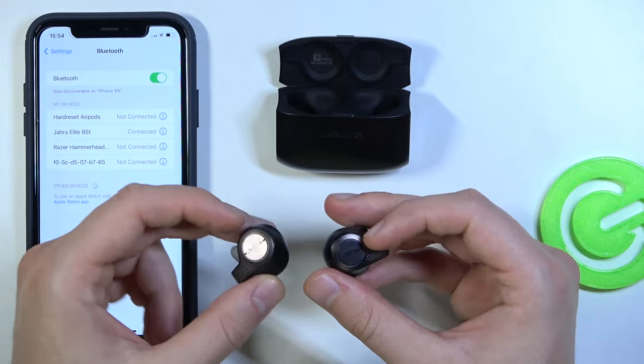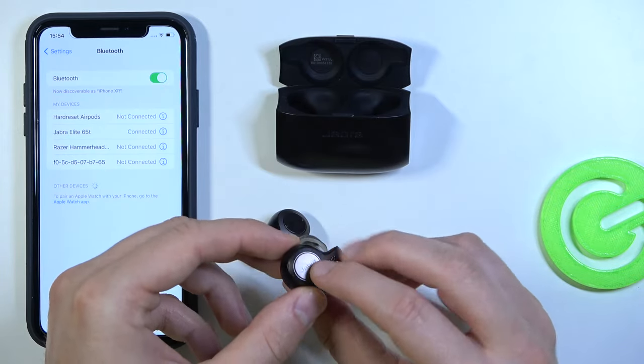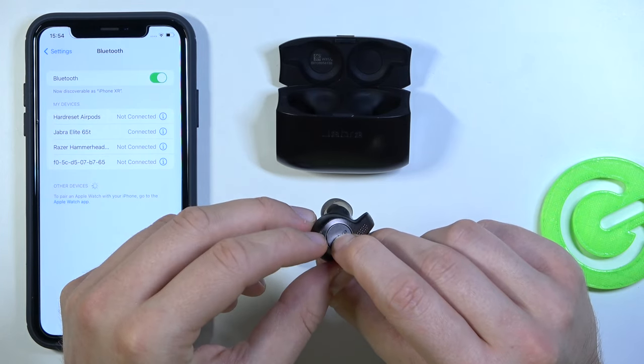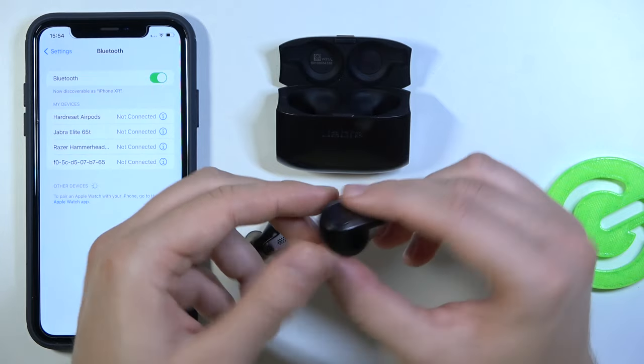You can pair from the turned-off state. You have to click and hold the right earbud for three seconds. When the indicator blinks red, it means they are powered off.